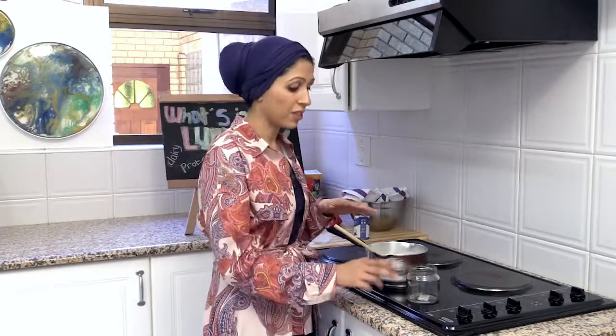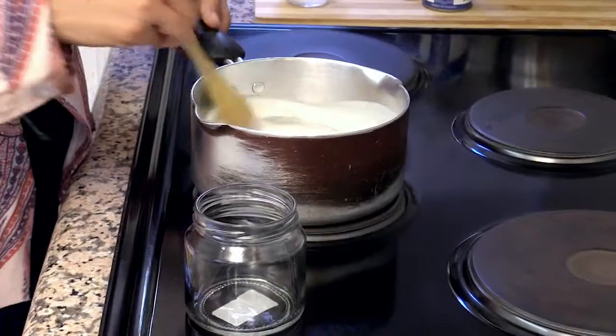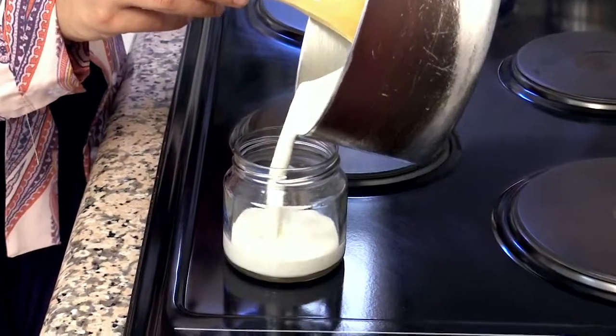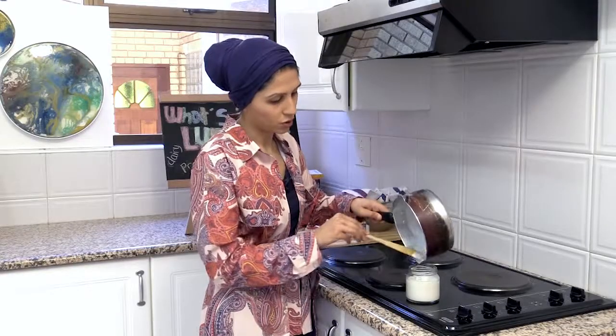I've got a mason jar over here — all I've done is put it in the microwave for 30 seconds, which sterilizes the jar so there's no other bacteria inside. And all I'm going to do is pour in my coconut yogurt into the mason jar.